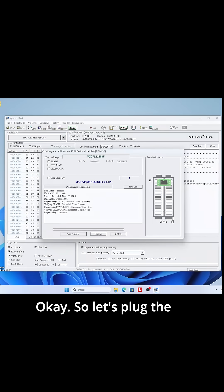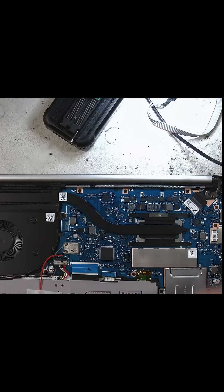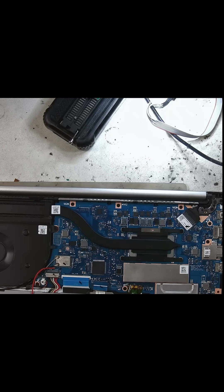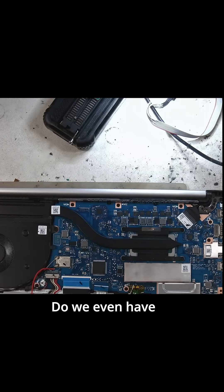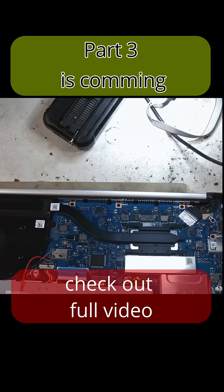Let's plug the battery and let's plug the charger. It's still negotiating. I've got no light in here. I don't have any hopes for it. I don't even have to press the power button. Nothing. Super dead.